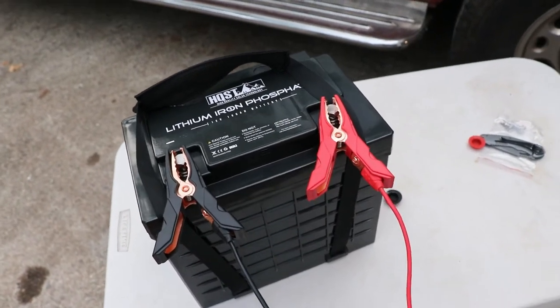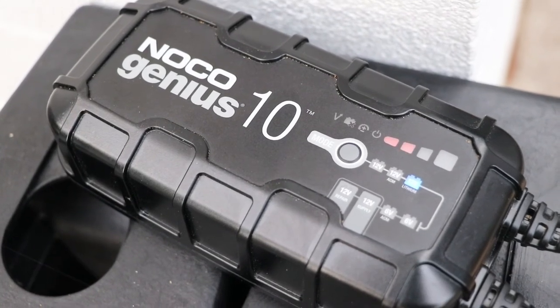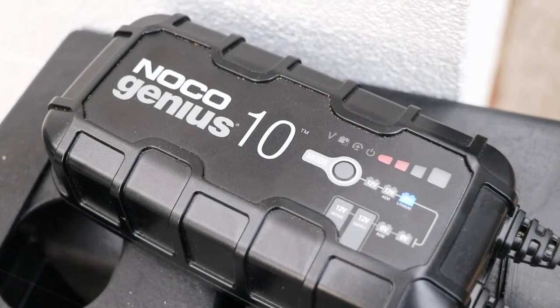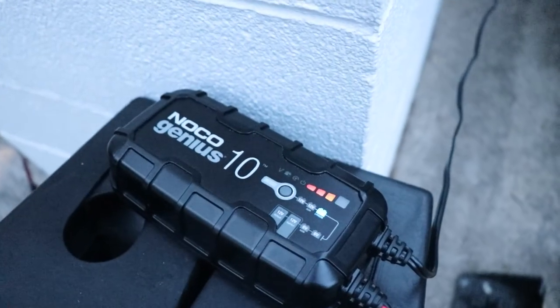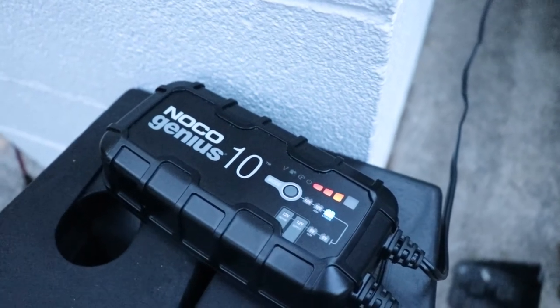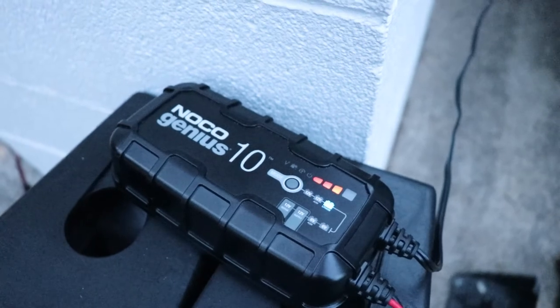I got it hooked up to the NOCO charger, and the NOCO is showing it being very low. It's picking up now. This has been on three-quarters charge for a bit, so the battery was definitely not full when it came.